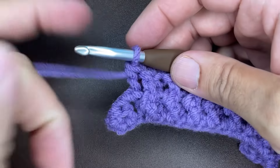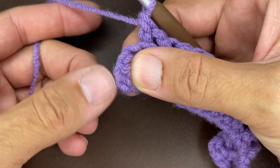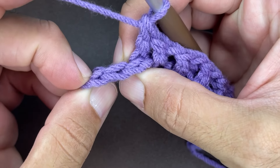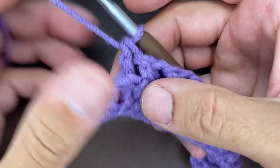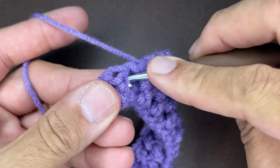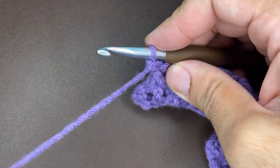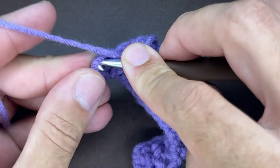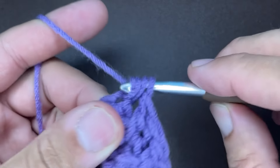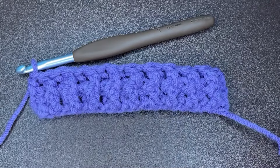Okay friends, here I am at the end of row number two. I have two stitches remaining — not counting any of the chains. You want to make sure that you end every row with a front post double crochet: yarn over and do your front post double crochet as per usual. And then for the last stitch, do a half double crochet: yarn over, go into your last stitch picking up the front loop and back loop, draw a loop, yarn over, and go through all three loops. That is the end of the second row.